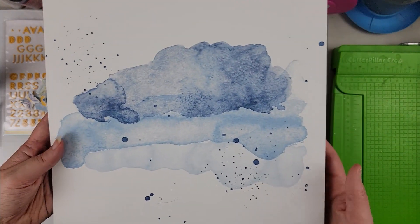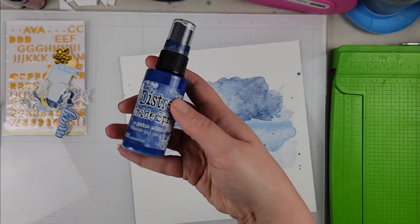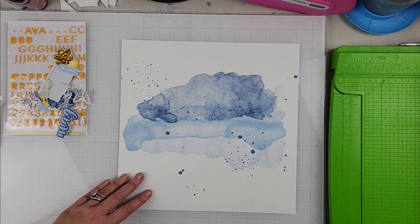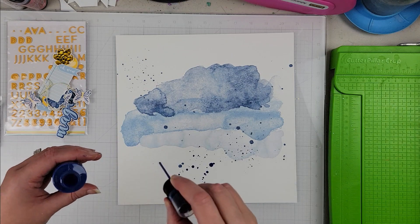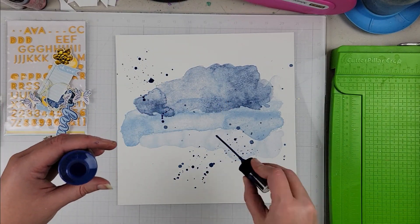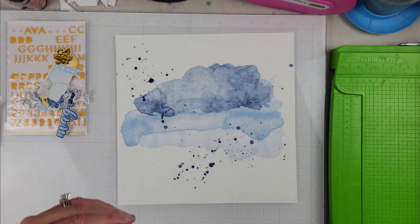Hey Scrappers, it's Vanessa here and welcome to the Tracy Reed YouTube A Flutter Hop. This is the hop that is going to highlight the brand new A Flutter collection that Tracy just released this past weekend, and so you'll see lots of inspiration using this collection.